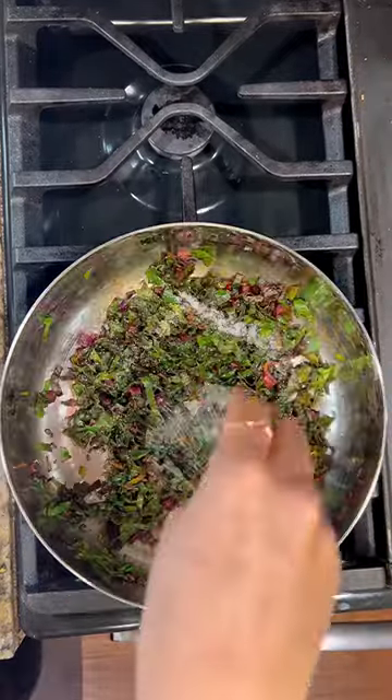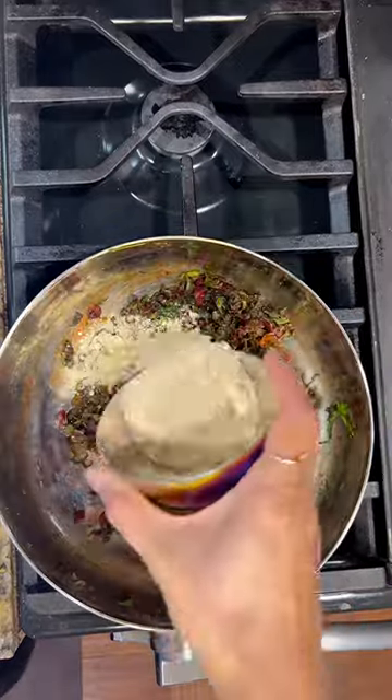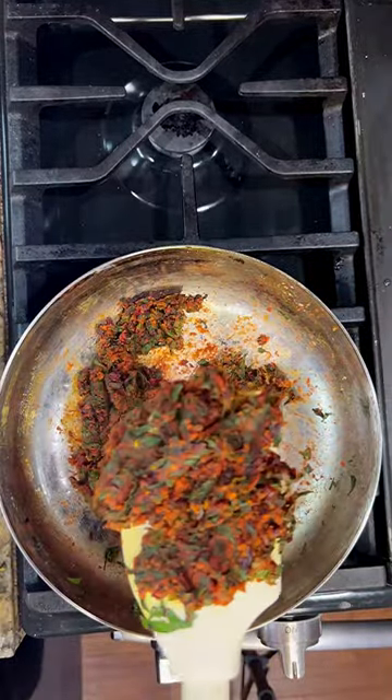These greens are nutritious and contain minerals and antioxidants. Chickpea flour adds protein to it. Try out this recipe once and I bet it's going to be your new favorite dish. Read the caption for the full recipe.